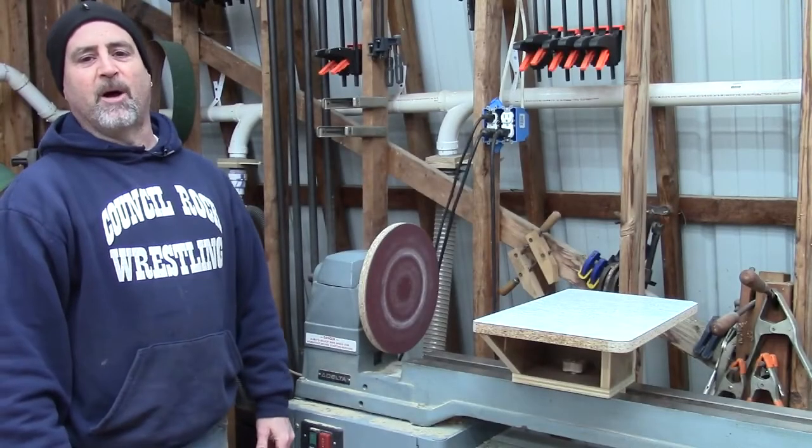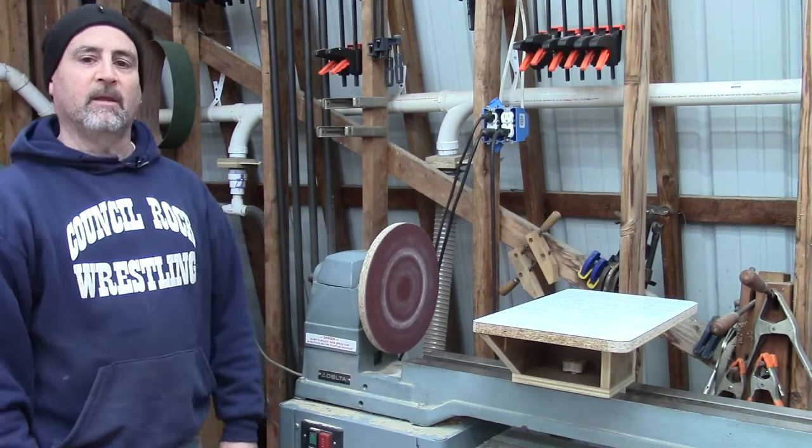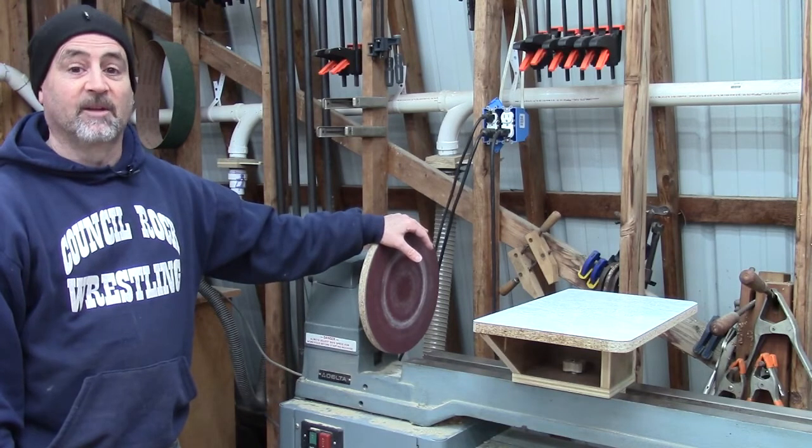Hey gang, welcome back to the Bullfrog Pond Shop. Today I'm going to show you how to turn your wood lathe into a variable speed disc sander and buffing machine. Let's get to it.